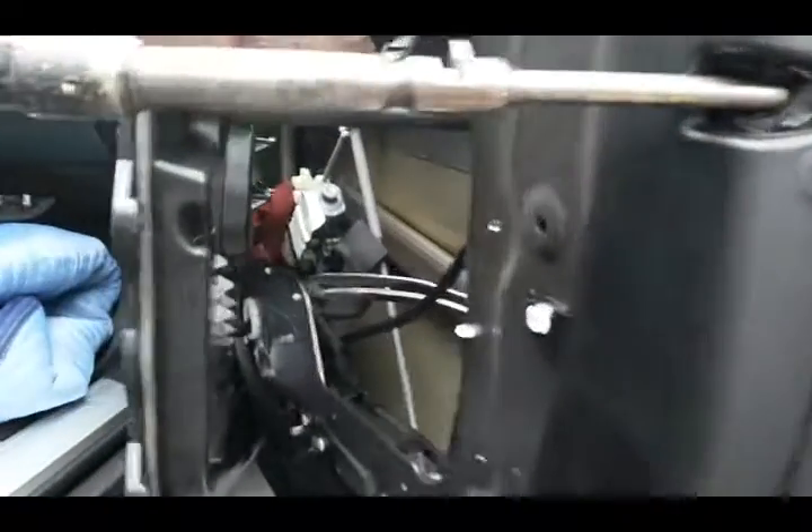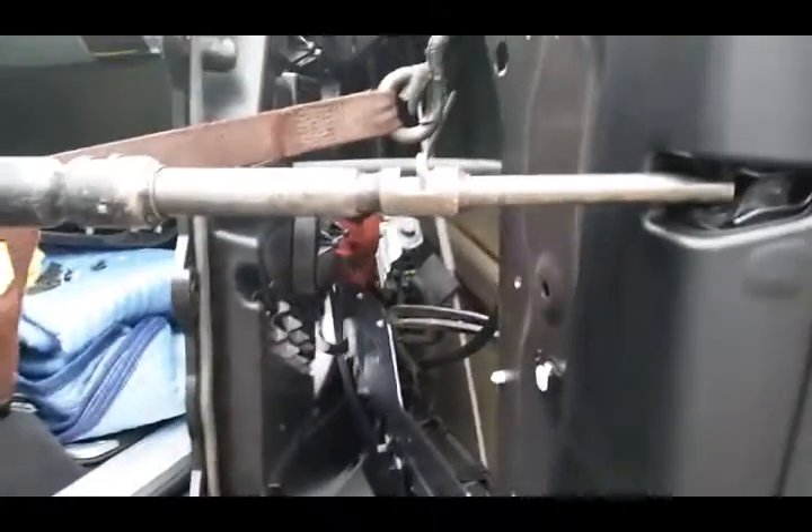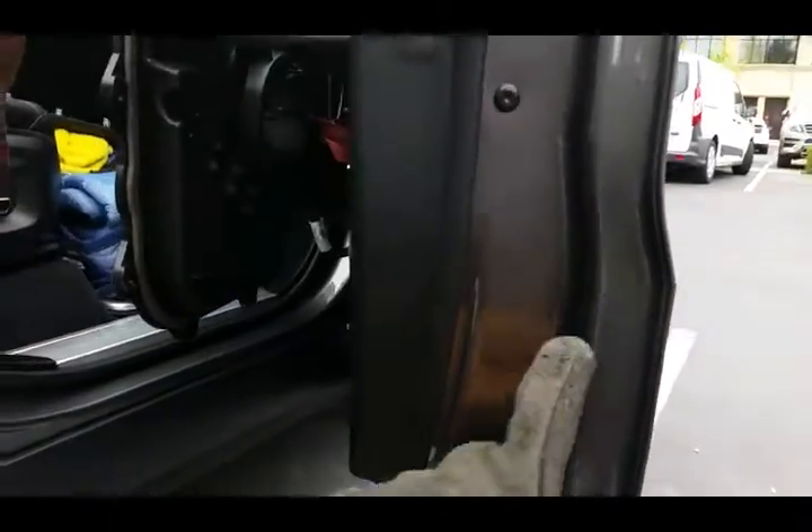Lots of power, and it's all about just the right leverage and setting it. It takes a little time, but it's better than drilling a hole.